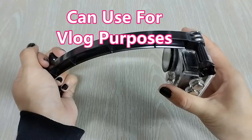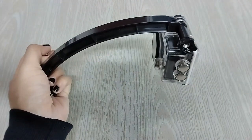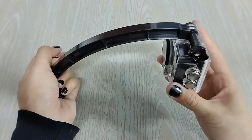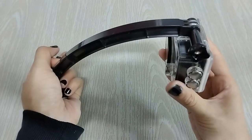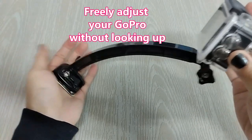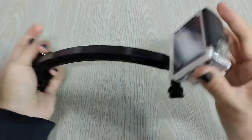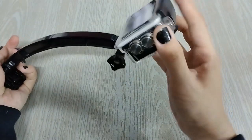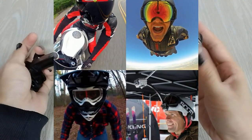Both filming methods can be used for v-log purposes. No need to worry about adjusting the GoPro before fixing it on the helmet, because while you're filming you can also adjust on the spot. When you're riding on a motorcycle or mountain bike and wearing your helmet, you can just adjust like this while riding.